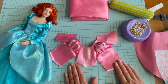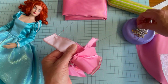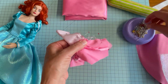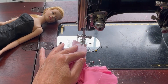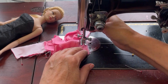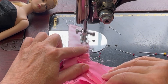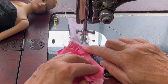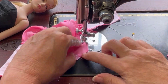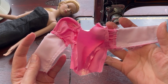With our sleeves installed, we're going to place the bodice right sides together, sewing the back sections to the front at the side seam. Check both sides, then turn the garment right side out and give it a press.